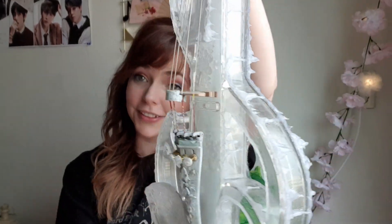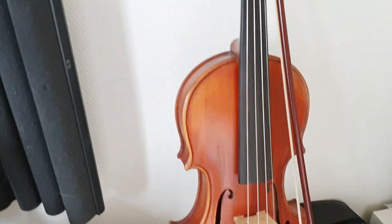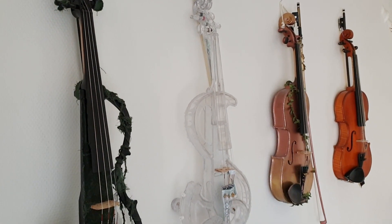So that was my crystal ice blizzard violin! I now have five violins in my collection — if you count the little one, I have six violins. That's a lot. I'll see you guys next time, bye!